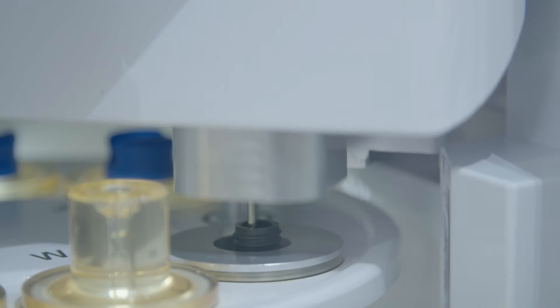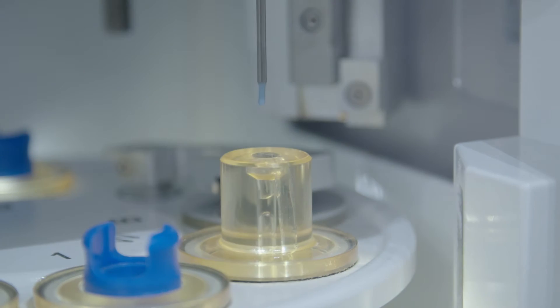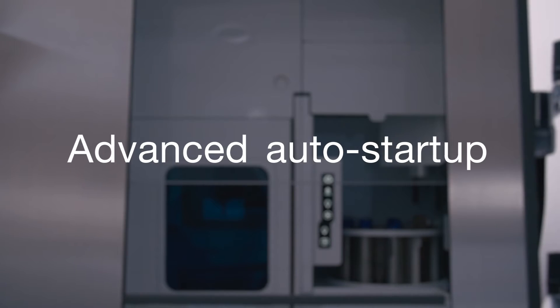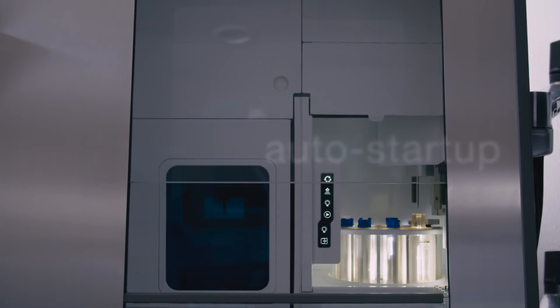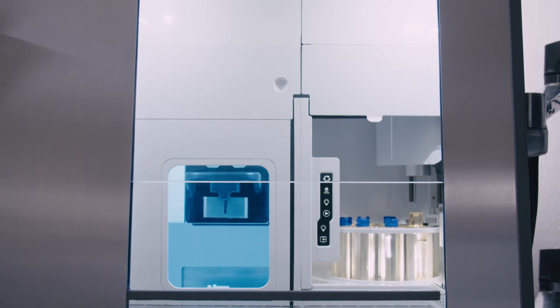With onboard beads, start-up, quality control and drop-delay are all fully automated processes, reducing instrument setup time. Auto Startup can be enabled the day before, which allows the Bigfoot Spectral Cell Sorter to turn itself on at the designated time without anyone in the lab.